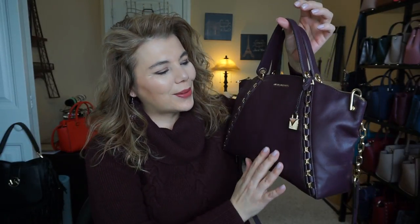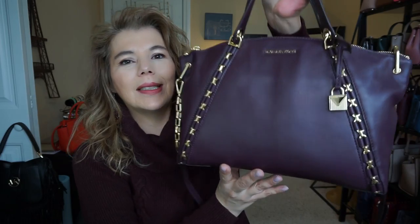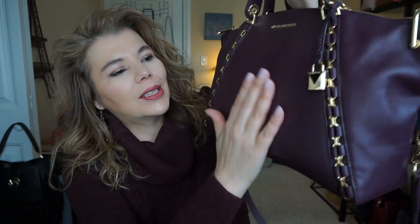The Michael Kors Sadie is a really nice, soft, luxurious leather. Please stay tuned — tonight after work I'm going to upload the unboxing video I did yesterday. Don't forget to subscribe to The MKLady and hit the notification bell so you get notified every time I upload a video. Thank you and have a great day!